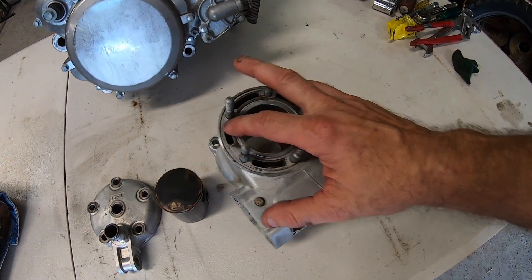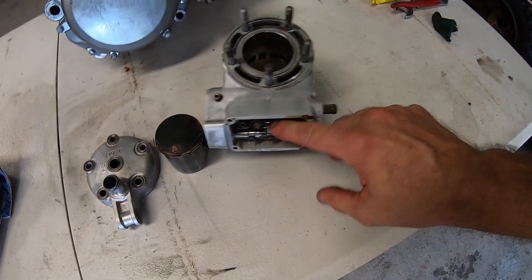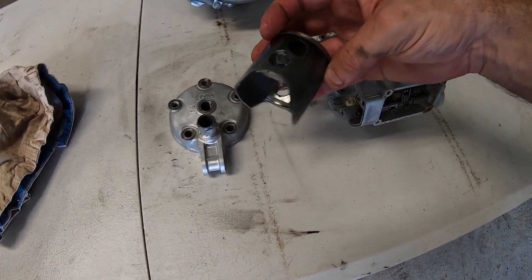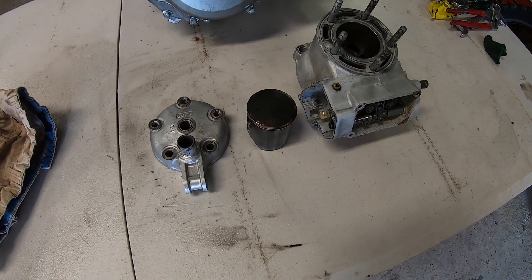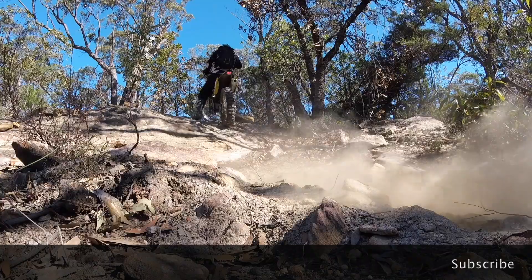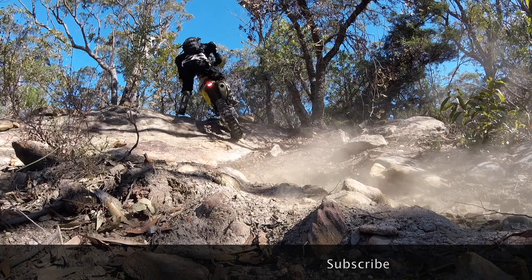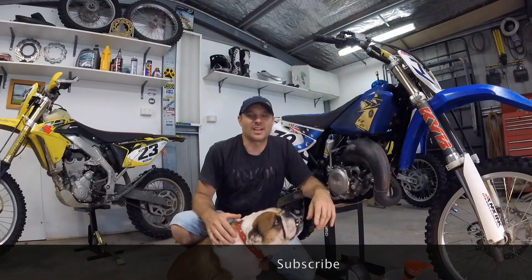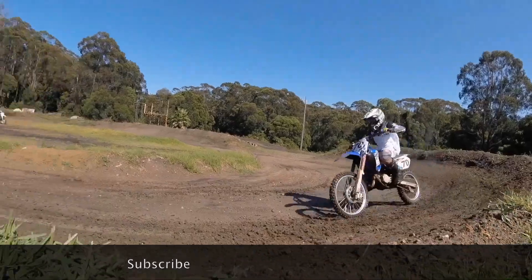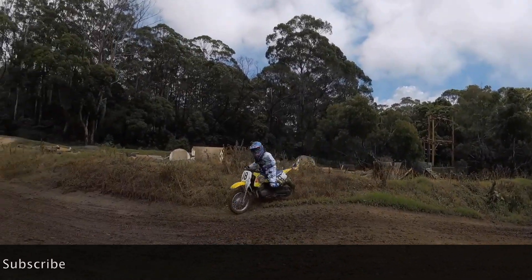I'm just going to send the cylinder away to the machine shop to get them to hone it out. It will need a better clean when I get it back from the machine shop. A new top end kit will go in the bike and that should pretty much do it. Watch this video next or go to the Broken Sprocket video library and choose another top video. If you're not a subscriber, hit that subscribe button — it's free and guaranteed to make your day 20% better. If you're already a subscriber and you're having a bad day, just think it could have been 20% worse. You can also follow Broken Sprocket on Instagram. I'll see you in the next video.